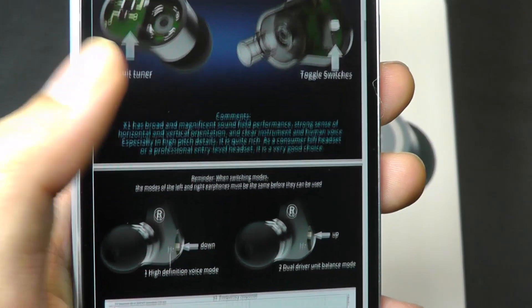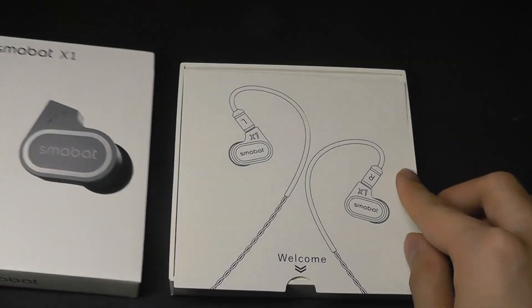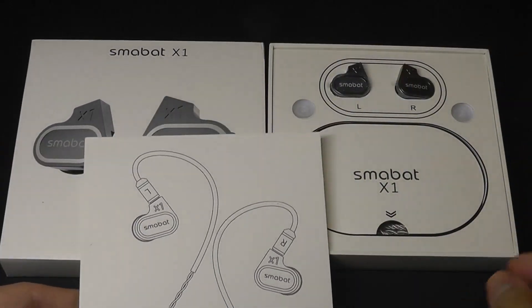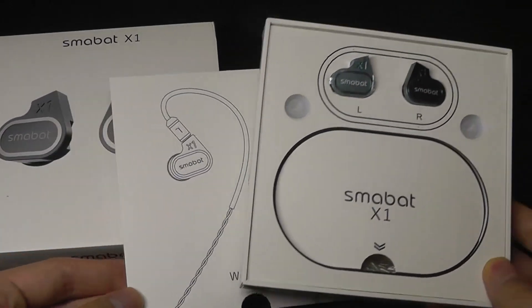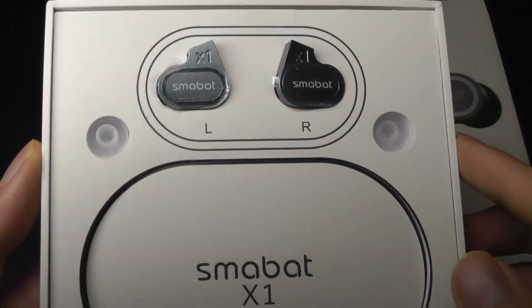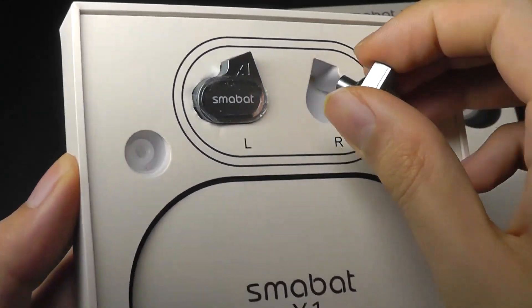The entire package is also relatively affordable — the X1 sells for around $50. Inside the box, there's a nice presentation with a thank you card, and underneath that is where we have the X1 right on top. It's definitely presented very well. The X1s are also constructed out of aluminum alloy for the shell, and they're not too heavy or bulky either.